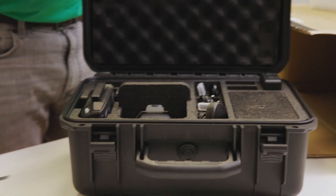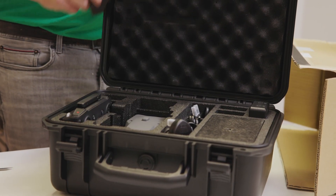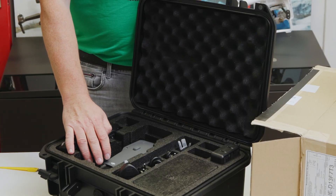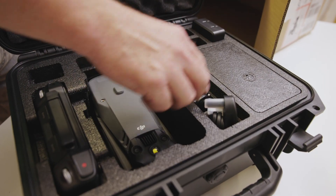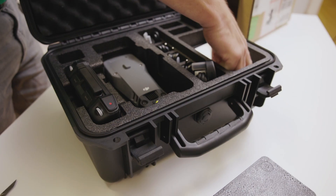You have the smart controller, you have the drone, you have the battery — it's the same battery as the Mavic 3e. You have a lot of cables, you have chargers, and what's in here? I don't know — a book.